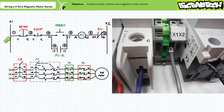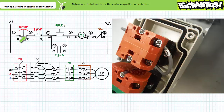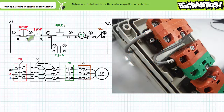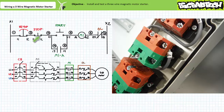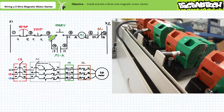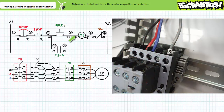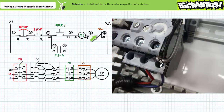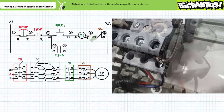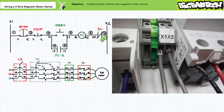Let's start by wiring rung one. Wire one comes out of the X1 terminal block. Wire two goes into the e-stop one-one terminal. Wire three comes out of the e-stop one-two terminal. Wire three goes into the stop one-one terminal. Wire four comes out of the stop one-two terminal. Wire four goes into the start two-three terminal. Wire five comes out of the start two-four terminal. Wire five goes into the M1 contactor coil A1 terminal. Wire six comes out of the A2 terminal of the M1 contactor coil. Wire six goes into the nine-five terminal of the normally closed overload contact. Wire two comes out of the nine-six terminal of the normally closed overload contact and goes to the X2 terminal block.